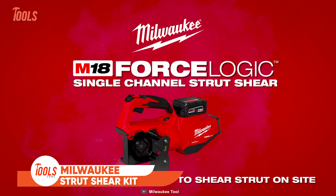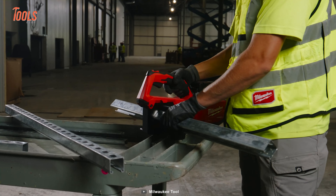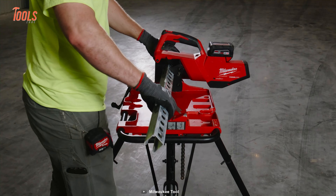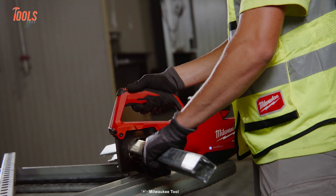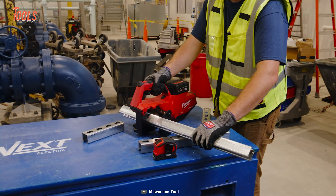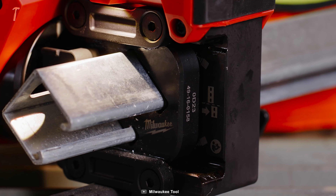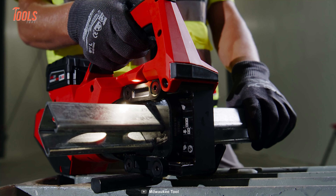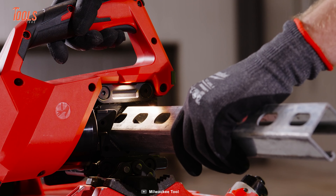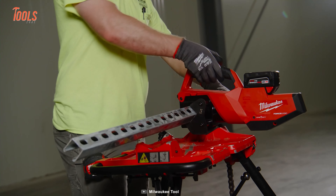Milwaukee proudly presents the newly launched Single-Channel Strut Sheer Kit. This tool redefines the efficiency and precision of the electrical industry. This innovative tool boasts a strut support plate offering a quick 4-inch measurement offset, ensuring simple and repeatable shears, eliminating the need for filing and deburring. With no exposed blades, it guarantees safe operation while delivering insulation-ready cuts. The Tri-Stand Chain Vise Mount facilitates seamless integration into any brand chain vise, enhancing versatility on the job.